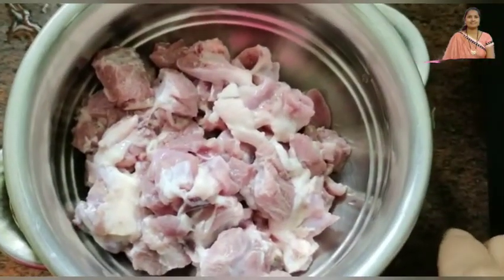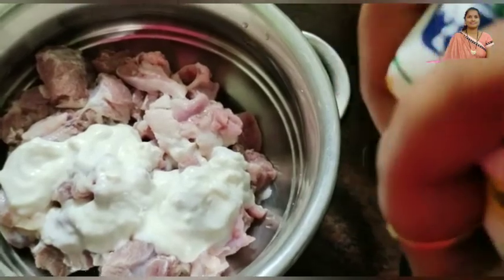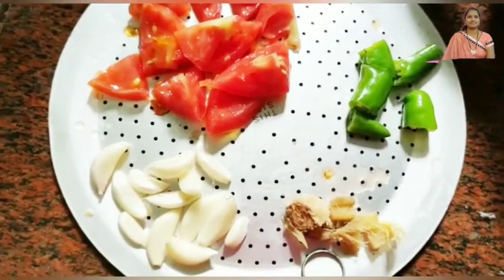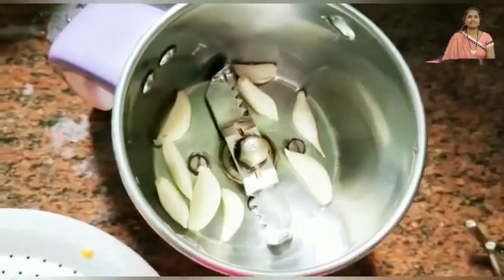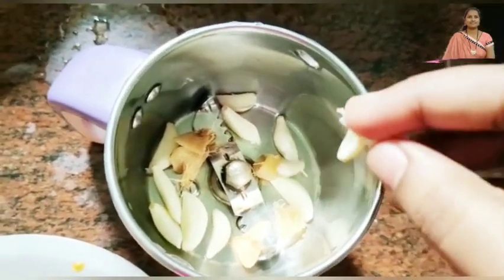Now I will put the ingredients in the bowl. We will cut half kg of matankari. Add 1 tomato, cut to size. Then add 1 tablespoon of jilakar and put it into a fine paste.